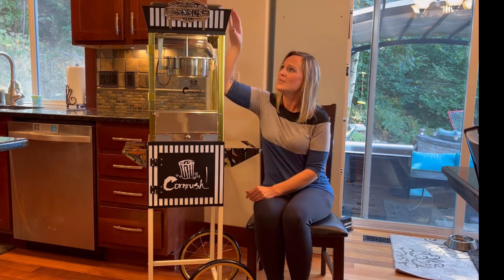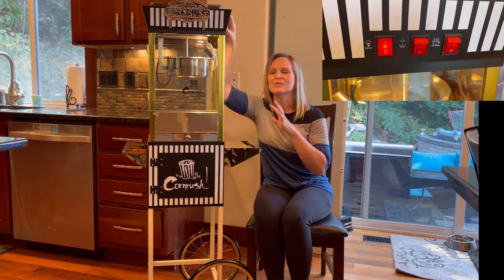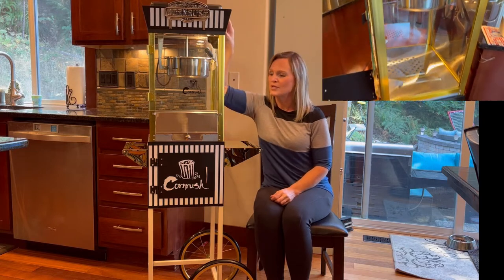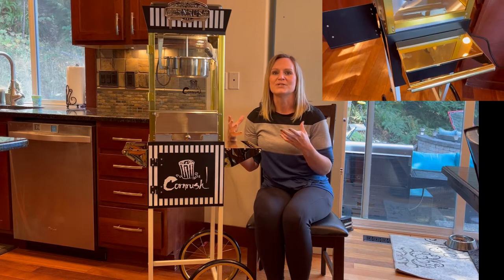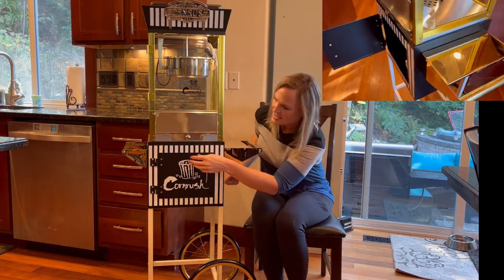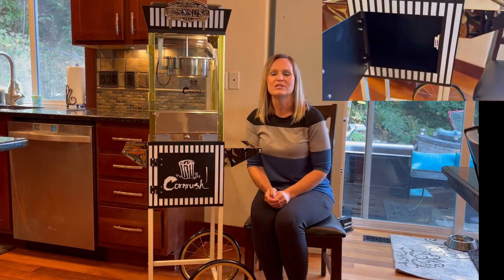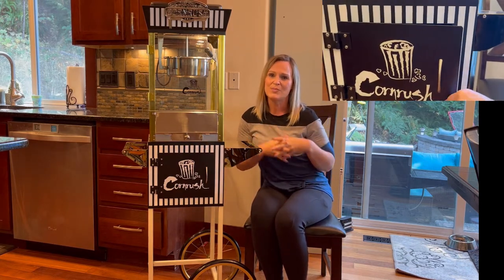It has some great features. It has the pot, and right up here there's a button — if you turn it on, it actually stirs the popcorn by itself. Then when it's popped, you can turn on the warmer and it heats up down here and keeps the popcorn warm and fresh. I love that feature. It also has a tray down here that catches all the kernels so you don't get any in your bag.